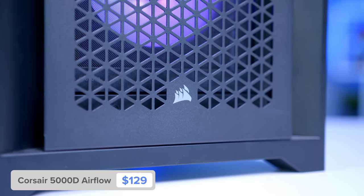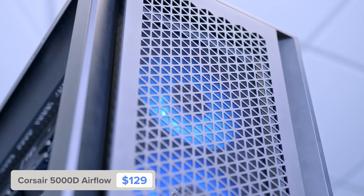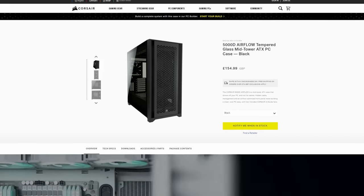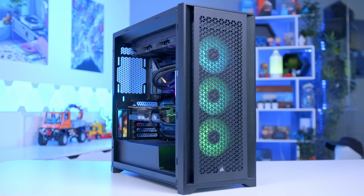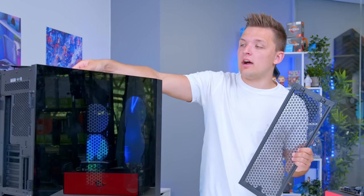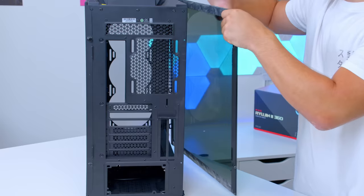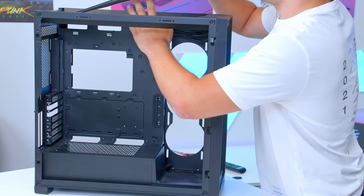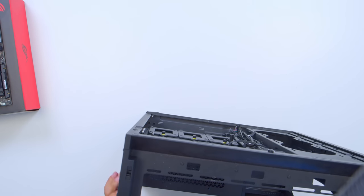This is the Corsair iQ 5000D Airflow. This case is an awesome choice for those looking to build a slightly larger system with a bit more stature, while still maintaining great ventilation. The one thing I don't like is the lack of included RGB fans, something we'll be correcting with an aftermarket Corsair kit anyway. Other than that, it's great — all the panels just pop off nice and easily. I've gone ahead and completely stripped the case down with dust filters off the top and front in literally less than a minute, then flipped the case onto its back for the next stage: installing the motherboard.